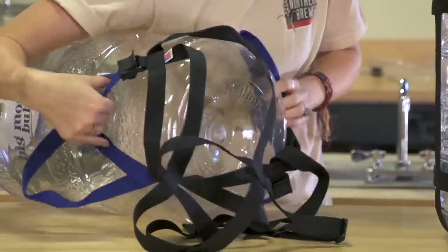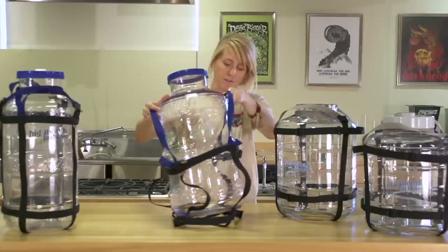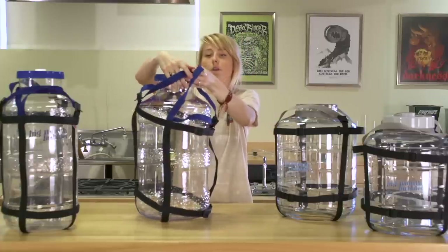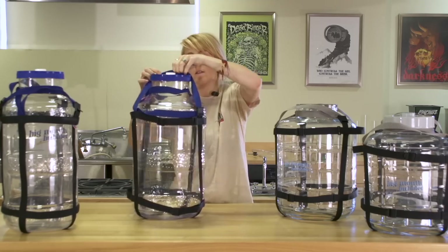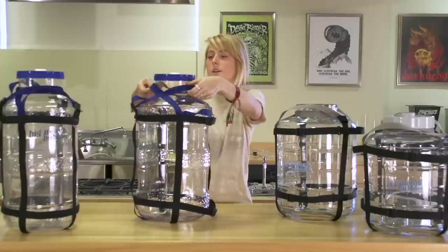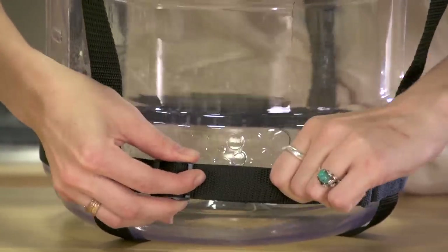Before I do anything with the Big Mouth Bubbler, I'm going to put the harness on. Each Big Mouth Bubbler has a harness designed specifically for its unique shape and size. The glass Big Mouth Bubbler harnesses have a gray banding on them, while the plastic Big Mouth Bubbler harnesses have a blue banding. Just cross both bands over the top, make sure they're not twisted, and then you can use these straps to tighten them up so it fits on there snugly.